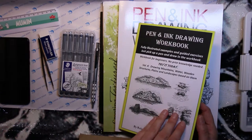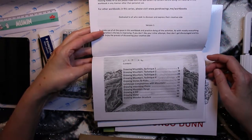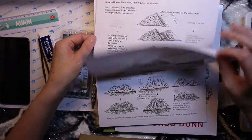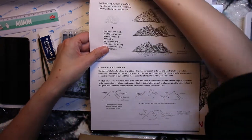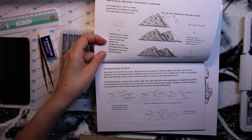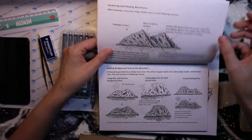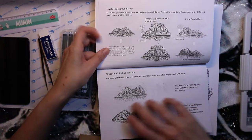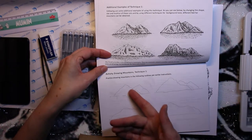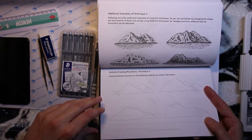When I got it I thought it looked kind of cheap and boring, but it's not — I was very surprised in a good way when I saw how it looked inside. It's an English book, so for me who's Swedish it's a little bit more difficult to understand all the technical terms, but it's no biggie. There are really step-by-step instructions — for example, technique one on how to draw mountains.